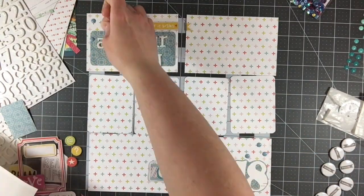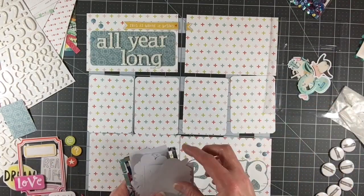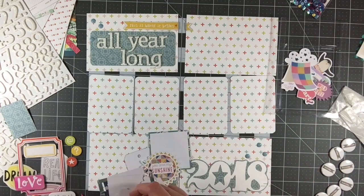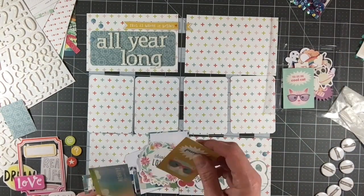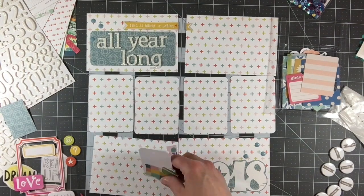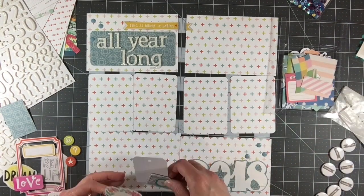Now I'm going to go ahead and use the rest of these twine and ink enamel dots. They had some really pretty colors that coordinated with this paper pretty well — a peachy pink color as well as a blue. The blue looks really good with that blue pattern paper that I backed the 2018 die cut with. I'm going through the die cut pack that was included in the kit, and there were a lot of different things in here that didn't really apply, but there were also a lot of things I could make work.